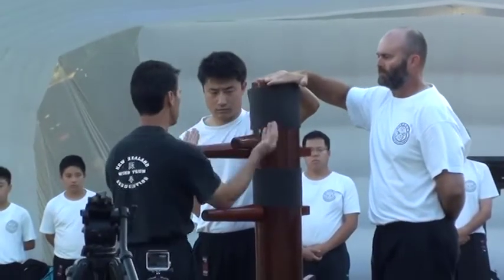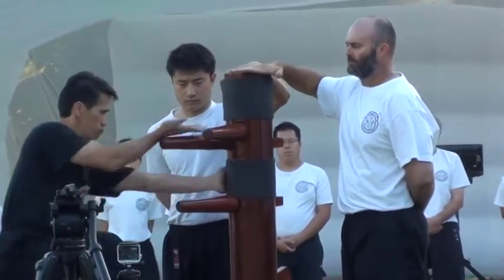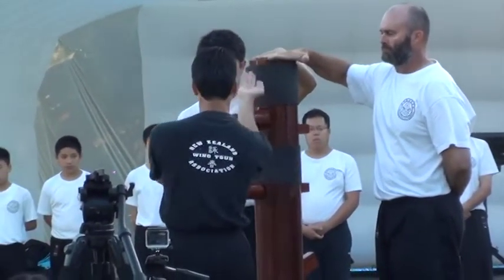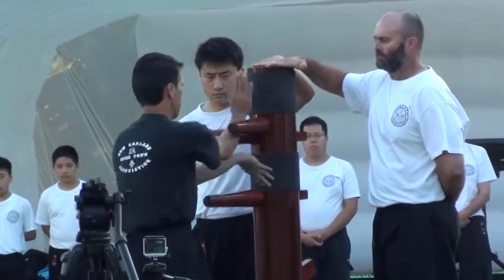One of the greatest misconceptions about the wooden dummy is that it is used for toughening your arms. The goal is to work around the arms and find the path of least resistance. The great focus is to stick well and maintain contact as necessary.